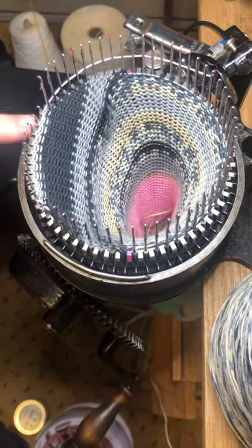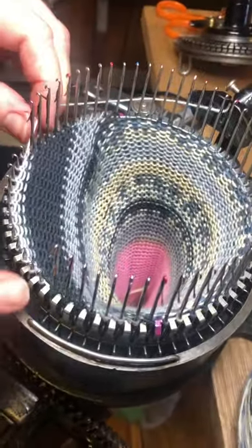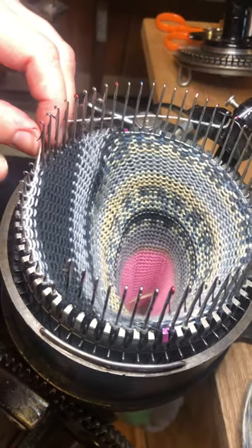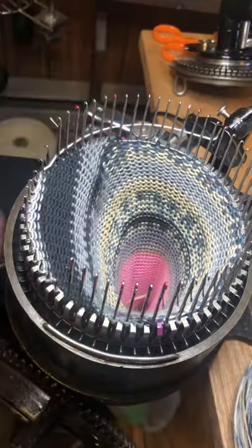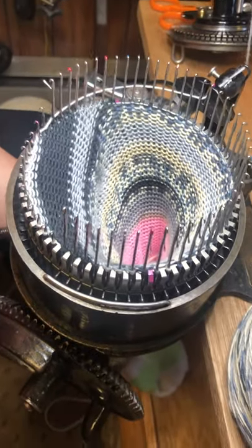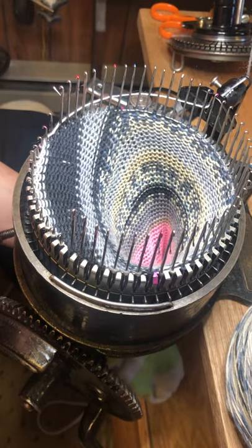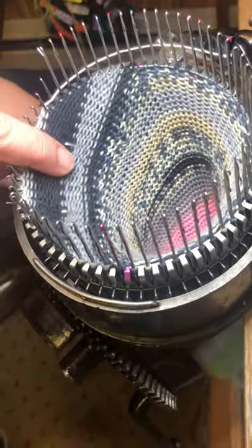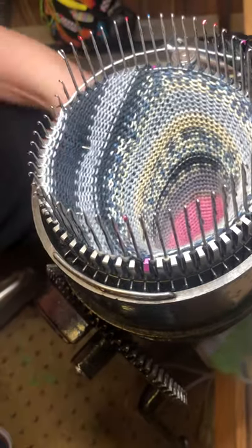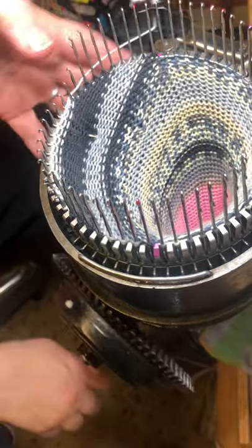It missed that stitch, but since I'm just sampling I don't need to worry about it. The reason it missed that stitch and these stitches are riding up is because I forgot a really important thing: when you start your increase, that's when you put your V hook as high as you can get it — but only under the working needles. Now I shouldn't have to move the V hook until I'm ready to make the toe.